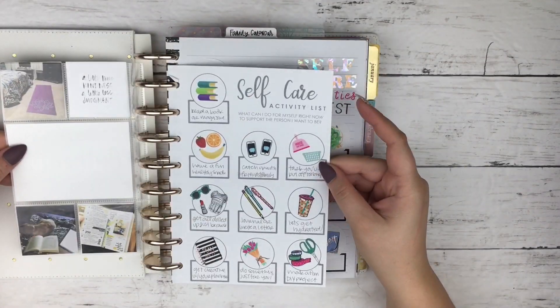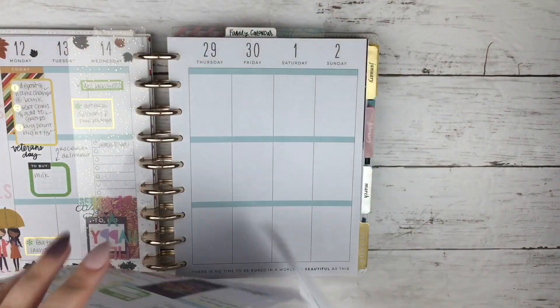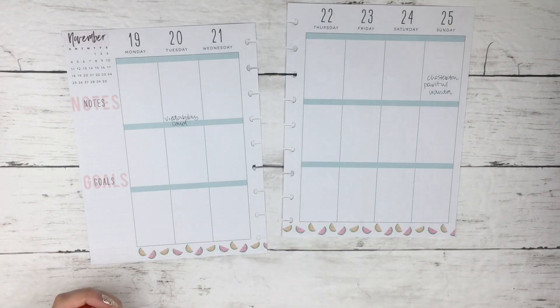Hey guys, it's Mo and today I have a plan for you featuring my classic size Happy Planner. We are going to be planning for Thanksgiving week and I showed you there in the beginning a self-care checklist that I have up over on my Patreon printable of the month club.